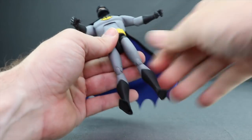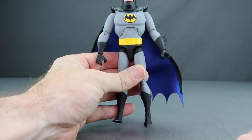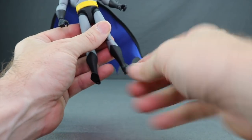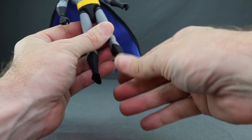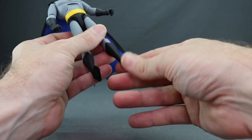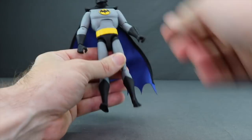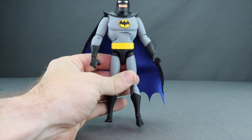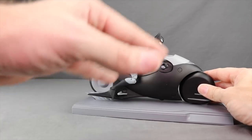Overall the joints feel pretty sturdy — I haven't been worried about breakage, which is good. The one downside is the foot hinges are a little loose, which I've seen with previous figures in this line and can make the figure topple more easily. But otherwise the joints are well done and tight.